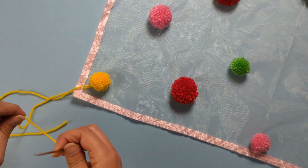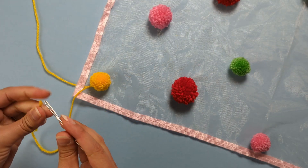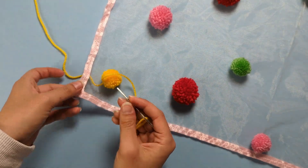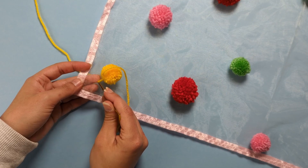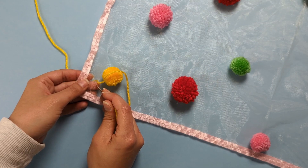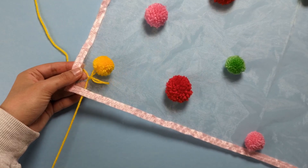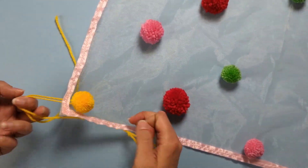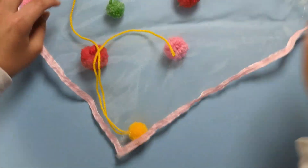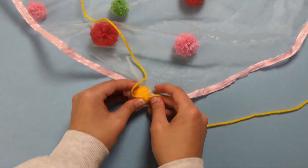Do the same with the other end — thread it through to the back of the veil, making sure you don't go through the same hole as your first strand. Go a little further down and thread that through to the back as well.